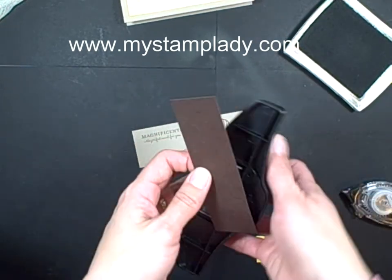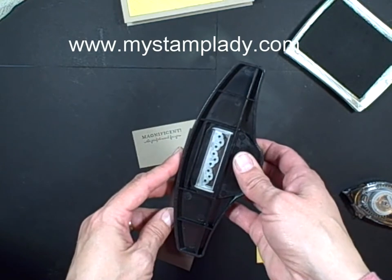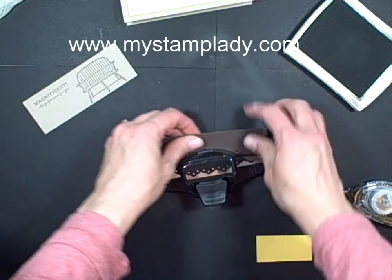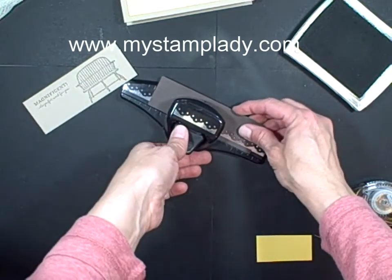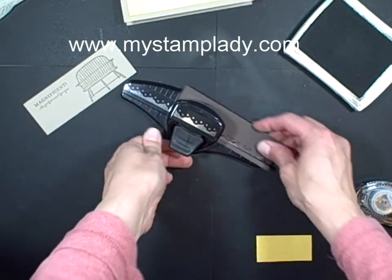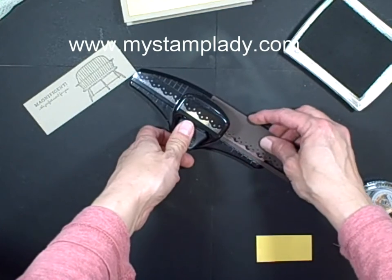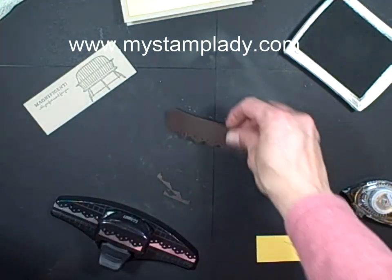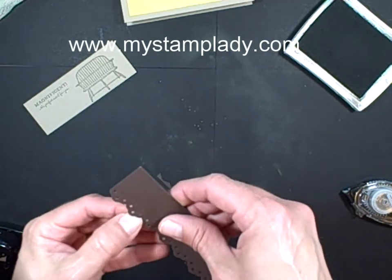I'm taking a piece of early espresso cardstock and using the eyelet border punch. I'm going to punch out, lining up what I've previously punched out with the pictures on the base of the punch, and I get my little eyelet punched piece.